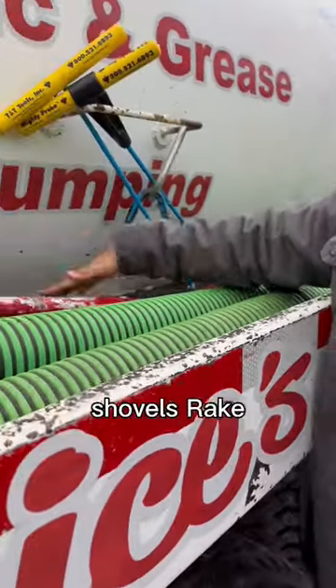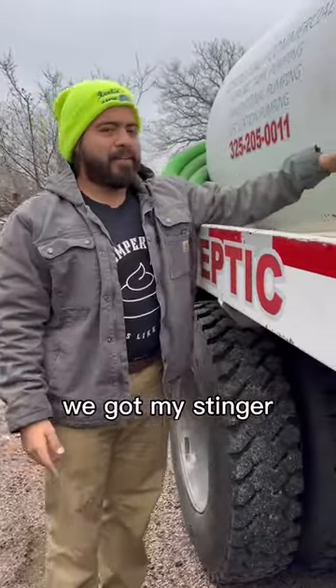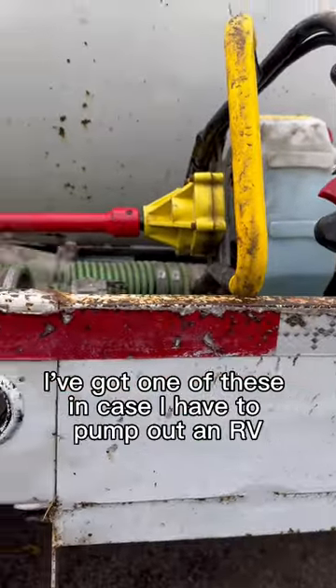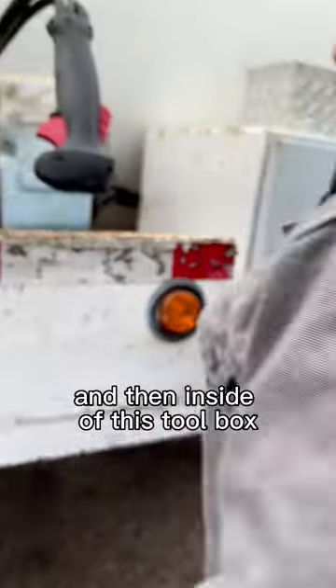Shovels, rake. On the passenger side of the hose tray we got my stinger, my whip hose, the crust buster. I've got one of these in case I have to pump out an RV.